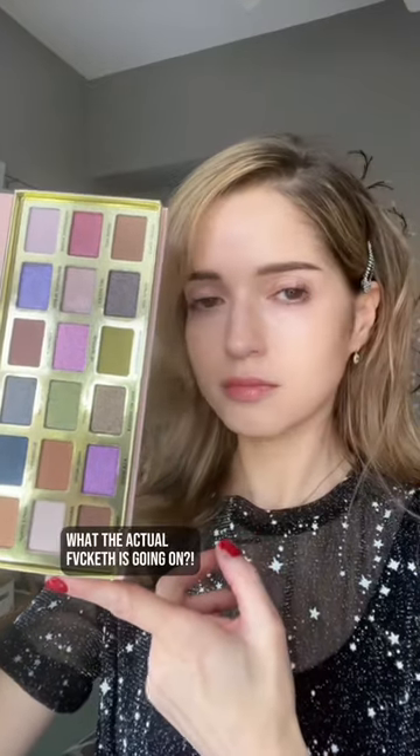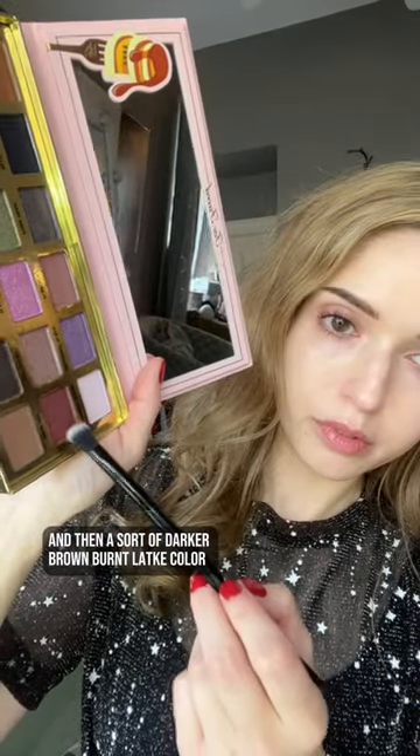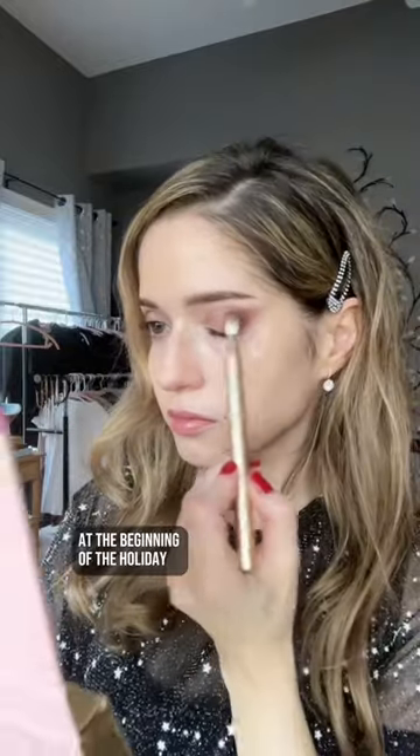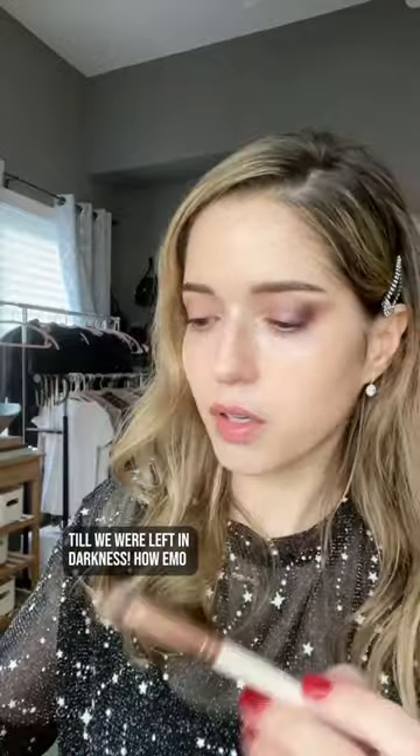What the actual fucketh is going on? Starting with a light brown shadow base and then a sort of darker brown burnt latke color. I'm just going with latkes — the theme for this look. Hillel versus Shamai. Beit Shamai said we should start with a fully lit menorah at the beginning of the holiday and then take one light away each night till we were left in darkness.